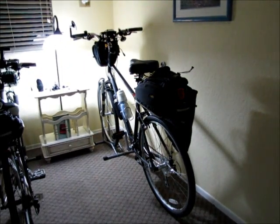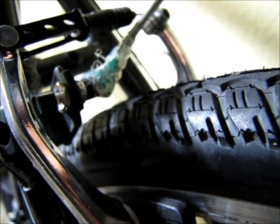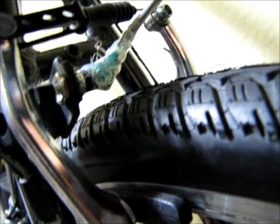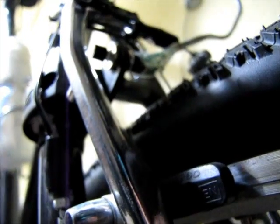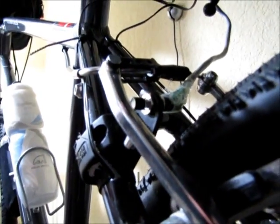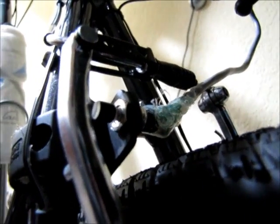A little bit of shaky camera coming up, but there's a close-up of the activation of the mini switch. This is mounted to a reflector mount. I've taken the reflector off and put the mini switch through there. I had to drill out a hole just a little bit larger to get that switch through it. And it's not in the way of the action of the brake at all — I was very careful not to get that in the way.